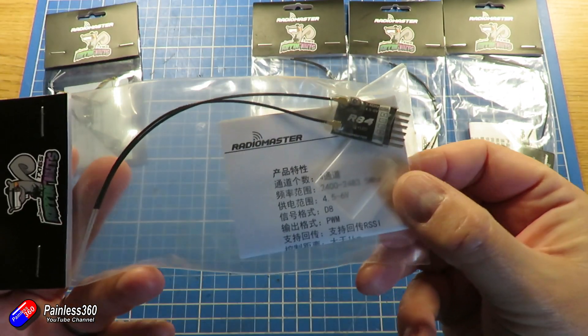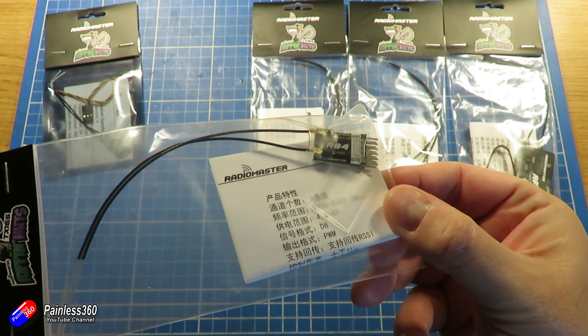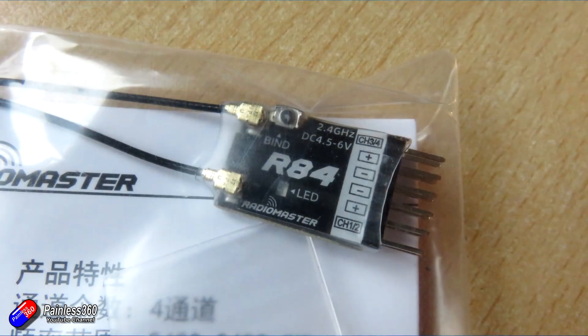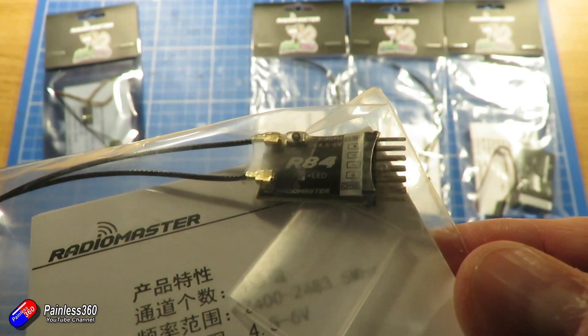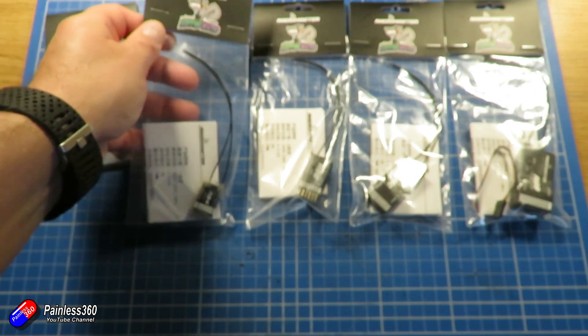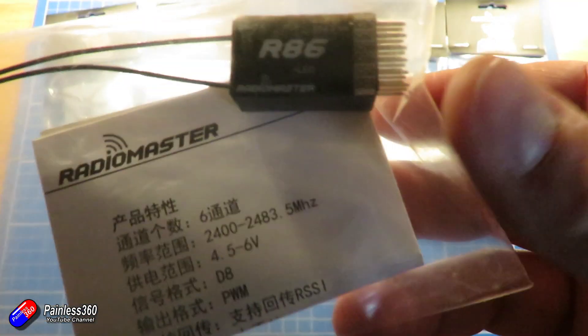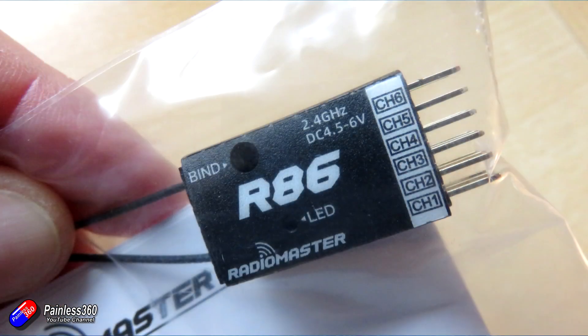Next is the R84, which provides four-channel PWM output — similar to the cool little versions I've used a lot for basic park flyers and wings. Then there's the R86, its slightly bigger brother, which has six PWM channels out. None of the D8 ones covered so far, apart from the R81, have S.Bus — they all output PWM.